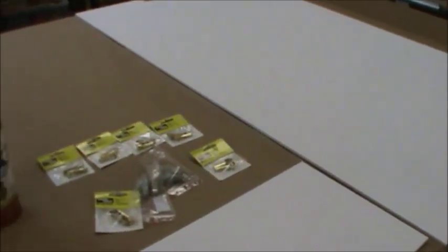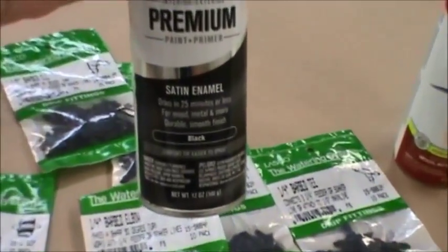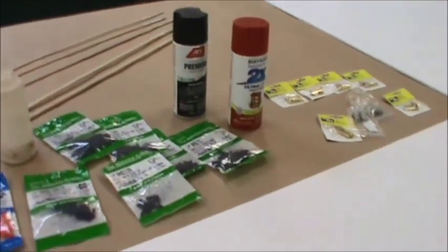Because this foam board is paper-covered, it's not actually waterproof — the paper could peel if exposed to water. Since we're doing this quick and dirty, the waterproof protection will come completely from the enamel paint. A healthy coat of enamel spray paint actually works quite well, sealing the paper and making this foam core board completely waterproof.